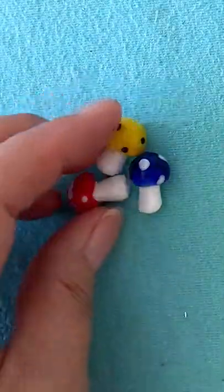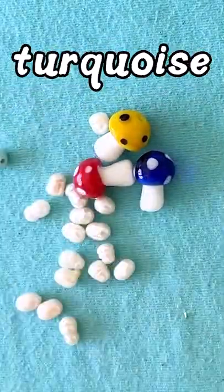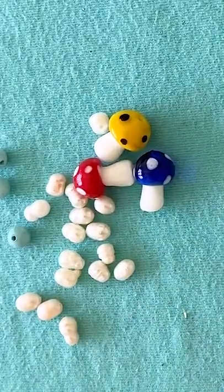First you need glass mushrooms, then you need pearls, and I put a turquoise spacer in between each set of pearls.